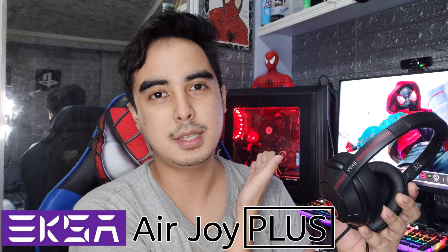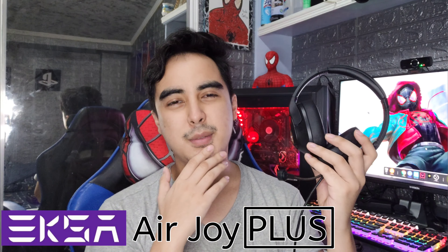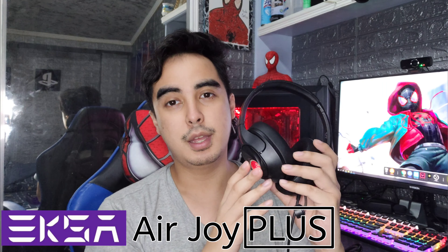Okay guys, so this is it — the EXA AirJoy Plus. Right off the bat, you can see that it has a black and red design to it. That's great, since I have a red and black CPU over there, which is cool.